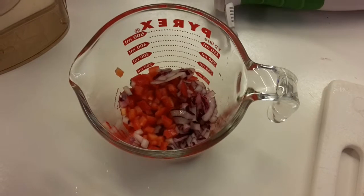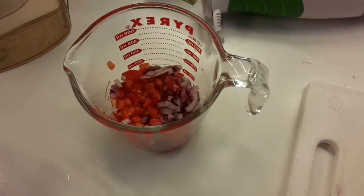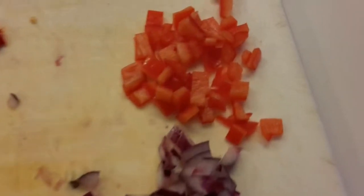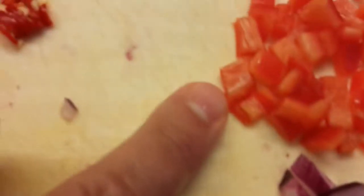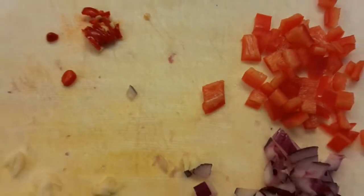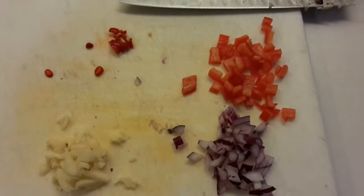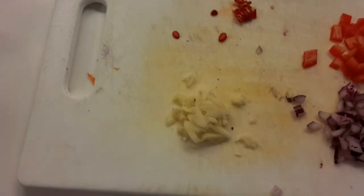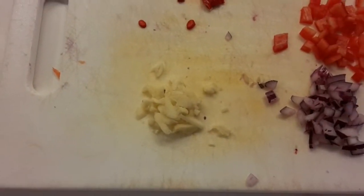I'll show you the dimensions of what I'm talking about — just a small, fine dice in here. We're going to puree it in this pyrex with the hand mixer. Some people like their salsa liquidy, some like it chunky, so that's up to you.